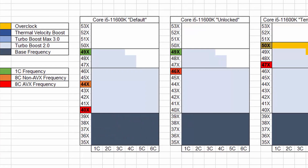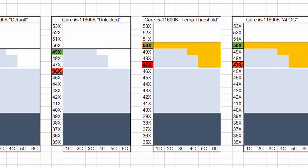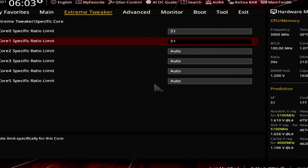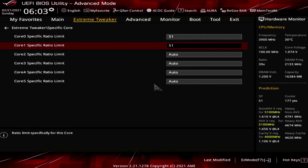We try to build on top of what we've learned so far and maximize the system performance. While that may sound as simple as just increasing the CPU ratio from 50x by 1 to 51x, in the end we're only able to increase the frequency to 5.1 gigahertz for our two best cores and leave the other cores at 5 gigahertz. We use Rocket Lake's brand new specific core ratio limit feature to ensure that 5.1 gigahertz is only applied to the best two cores.